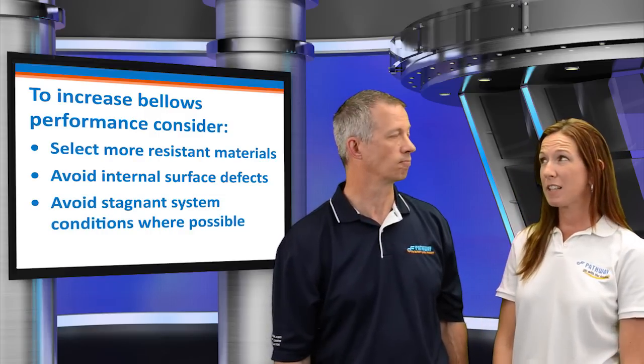How about crevice corrosion? Sounds like a different variation of pitting attack. That's correct. Crevice corrosion is the same as pitting except where it occurs — in cracks and crevices between mating surfaces. The mating surfaces prevent ready access to oxygen that may be present in the media. Under bellows attachments is a typical location.